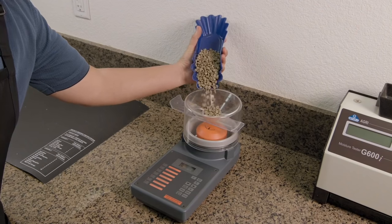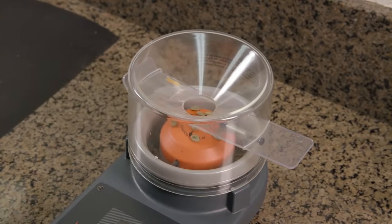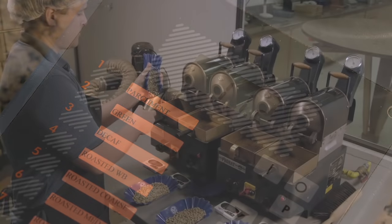Too much moisture can represent a lower quality bean. So by putting the beans in this machine and hitting the mysterious %H2O button, the machine will read the beans' water content.